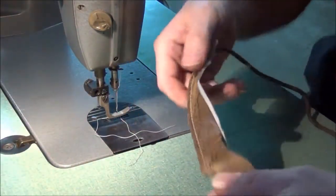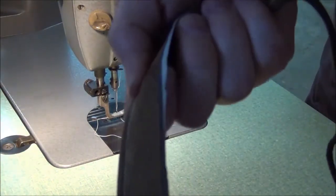That's good so far. It's making nice pretty stitches.